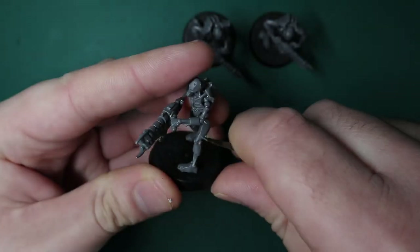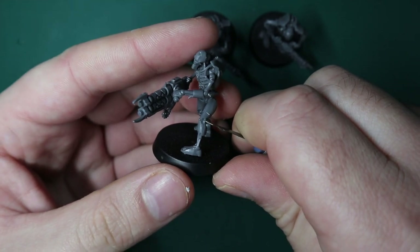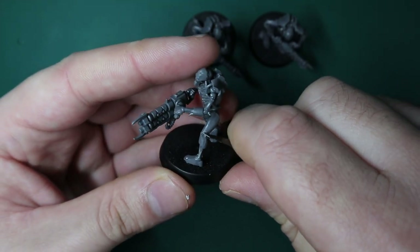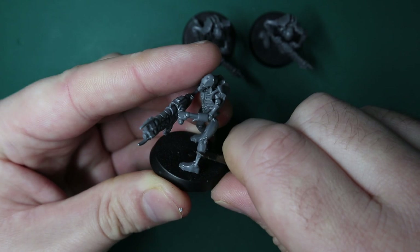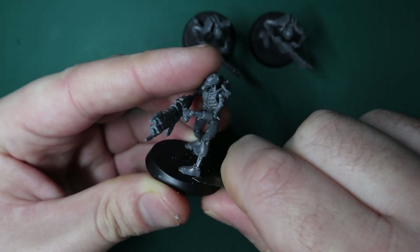Hey guys, Jam here. In today's video we're going to do something super special. It's going to be my first xeno slash alien kind of conversion. Well, at least I think it's the first one. I don't think I've done it before. But as you've probably seen by the thumbnail and the title, we're going to be doing kind of flayed one style Necrons.